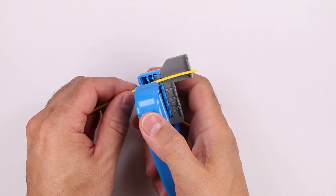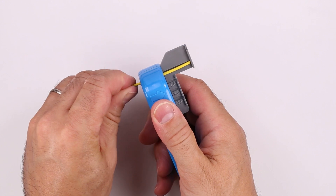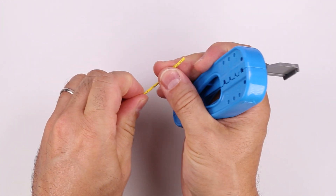Insert the cable in the cable stripping groove of the cord tool with the end of the cable touching the stop. Close the tool and rotate the cable to cut the jacket. Remove the jacket.